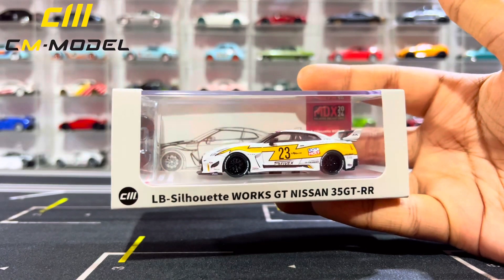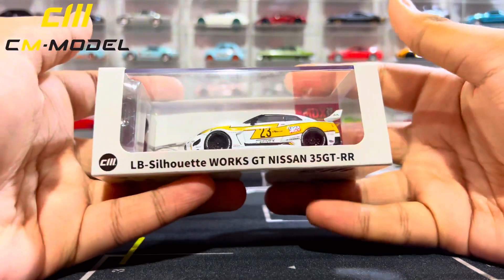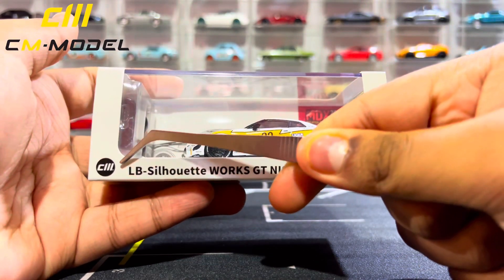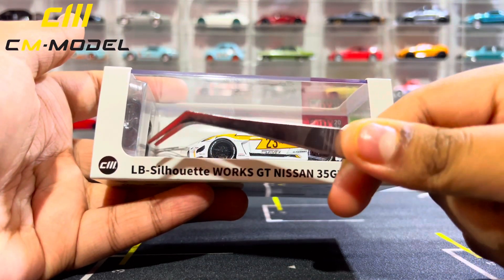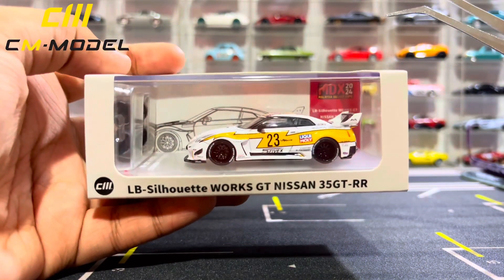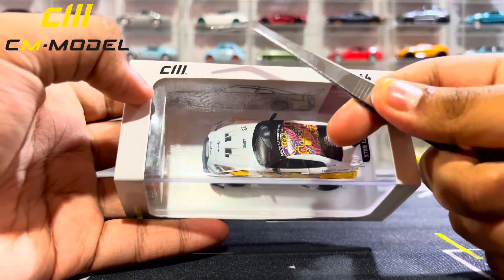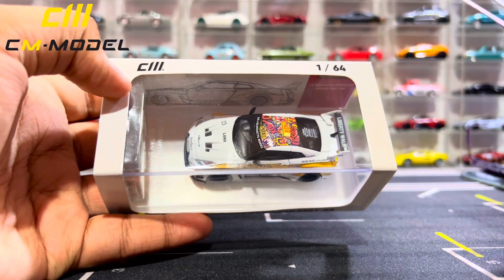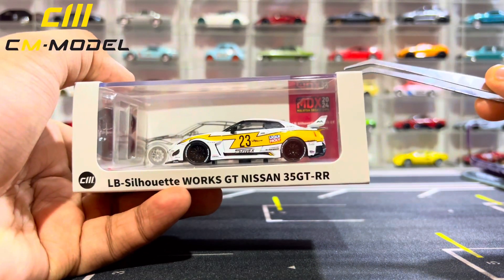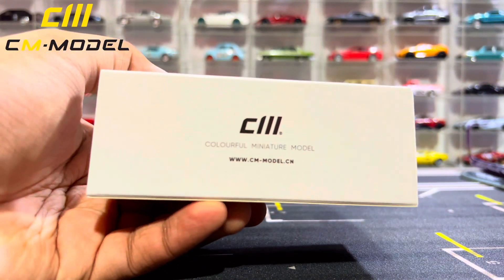In today's video we'll basically be reviewing this car, showing you the details and all. Let's start from the box — also known as the sleeve. Starting from the side right here: CM Model logo, LB Silhouette Works GT Nissan GT-R R35, and there is the car inside in the acrylic case. Moving to the top: CM Model, 1:64 scale. The sleeve is almost a white-ish gray sort of color.